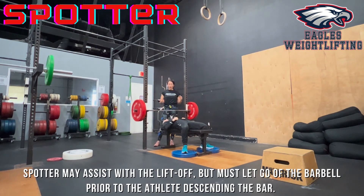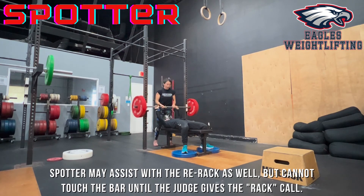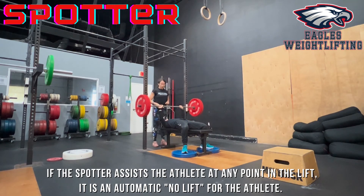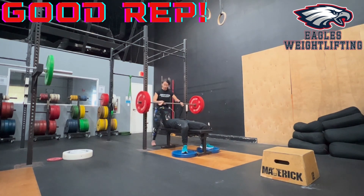Now let's go over the spotter rules. A spotter can help with the lift off, but the spotter must let go before the press. The judge will call press, then wrap. After the judge says wrap, the spotter can assist racking the bar. If the spotter has to help the athlete at any point during the lift — for example if the athlete can't complete the press and is falling back down — it would be a no lift. You must perform all of that by yourself. Let's show a good rep: press, wrap.